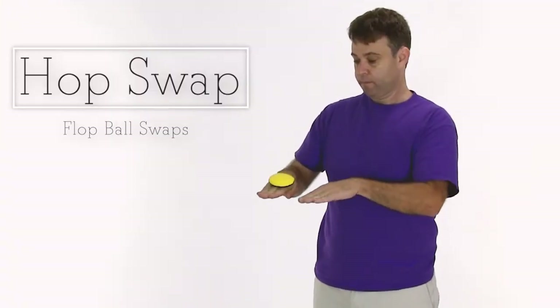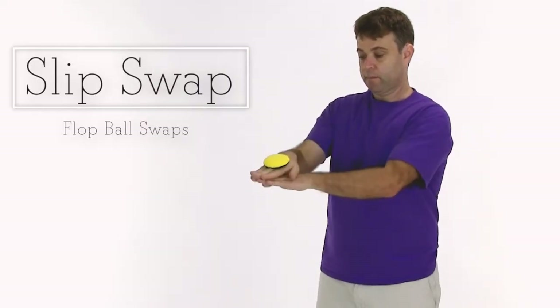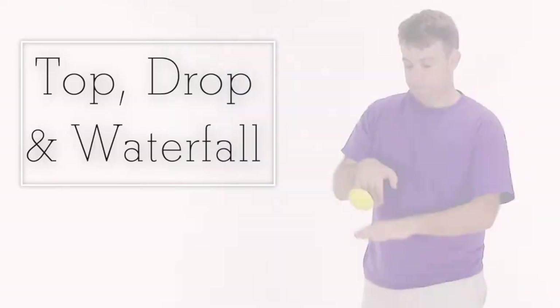A little jump is a hop swap. Try sliding your hand from under it — that's a slip swap. And then the top drop and water flow.